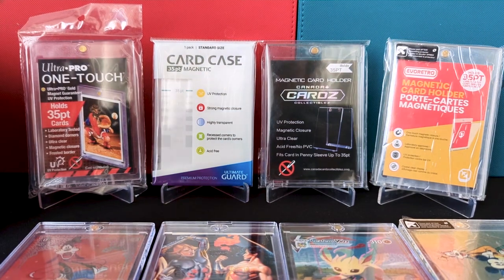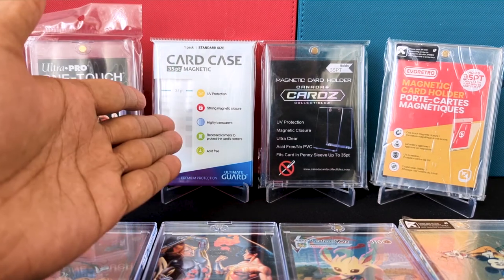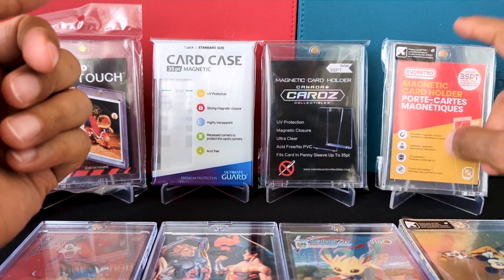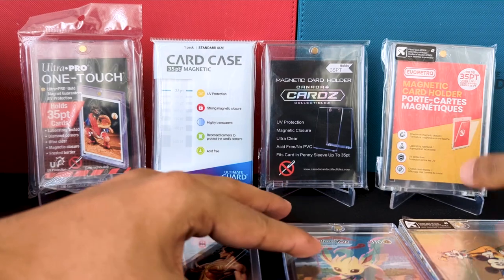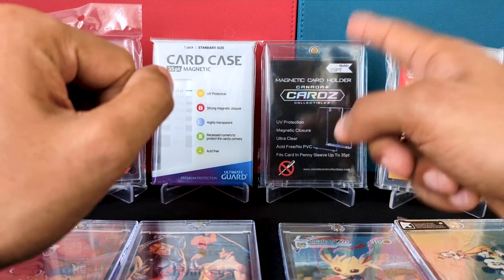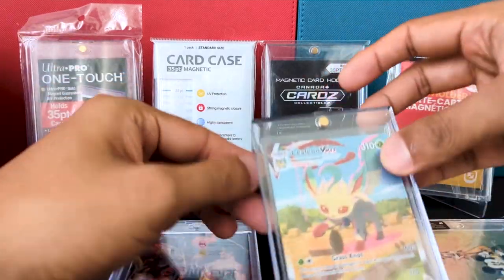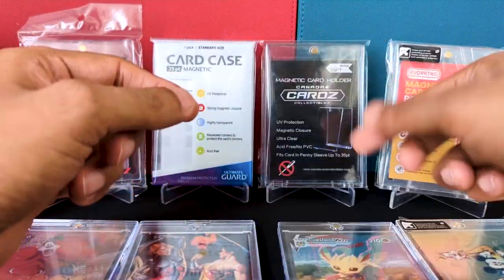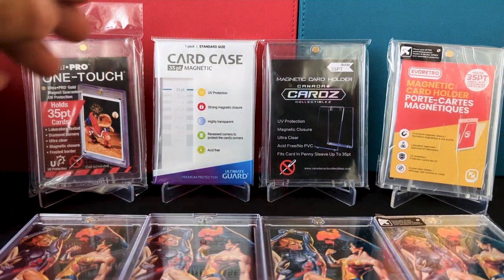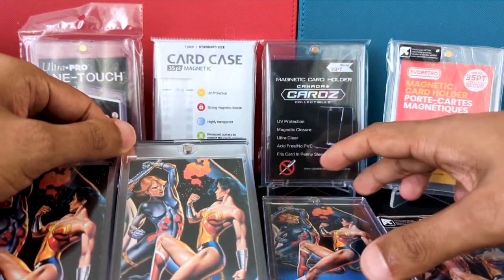Looking at prices: Ultra Pro I usually get around $3.50, Ultimate Guard is $2.90, Evo Retro is around $2.50 and by far the cheapest. The Canada Cards one, however, is close to five bucks — about $4.80. So that is one issue if you're buying singles, you're going to have to pay that much.